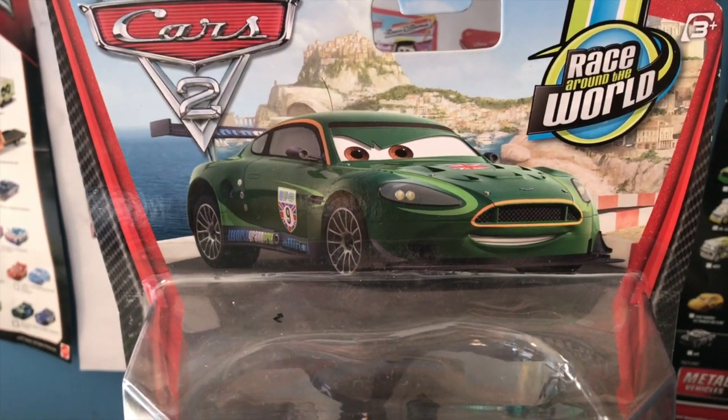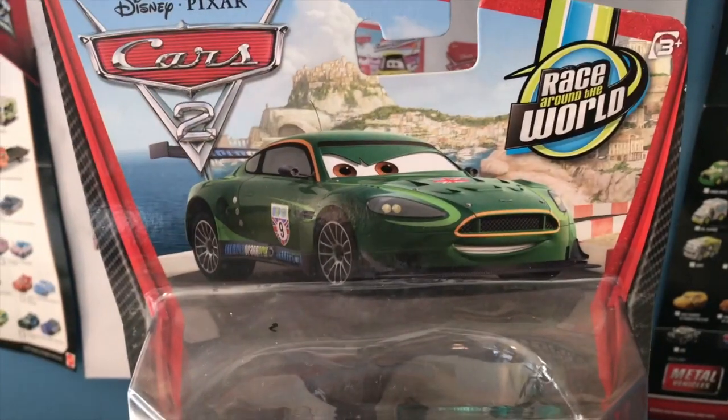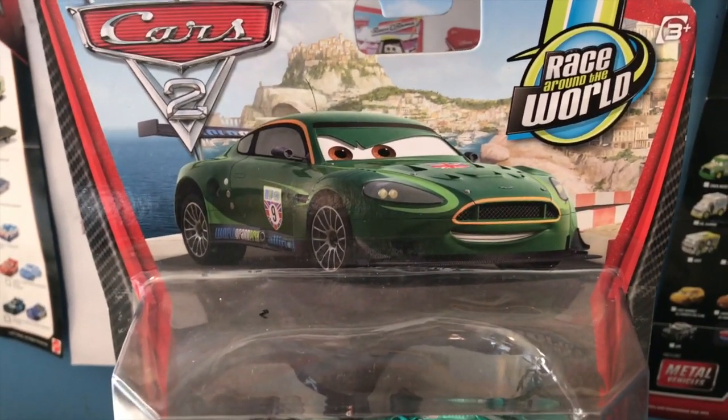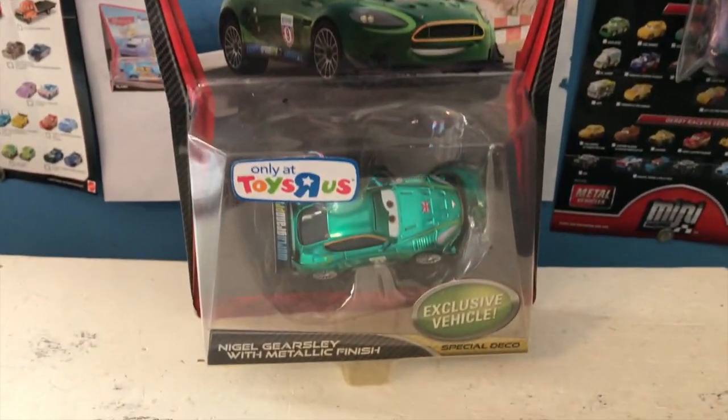Usually I put the next car I'm going to review over here on my right, hooked by the hook on the packaging, but the next car I'm going to review is one that I got loose off of eBay. Anyway, guys, welcome back to yet another review.